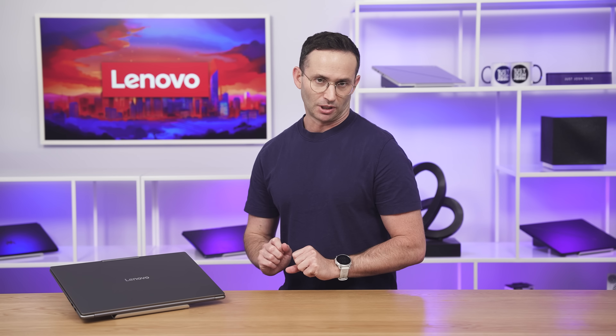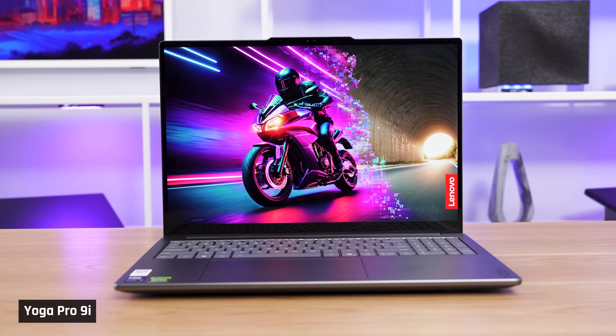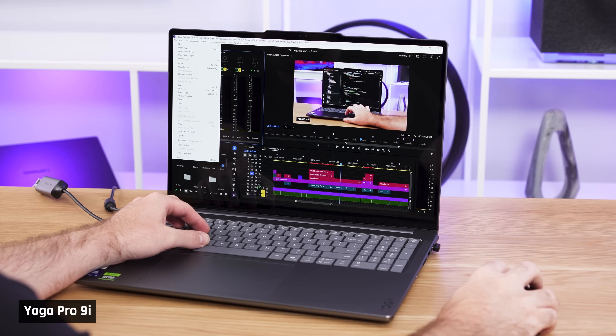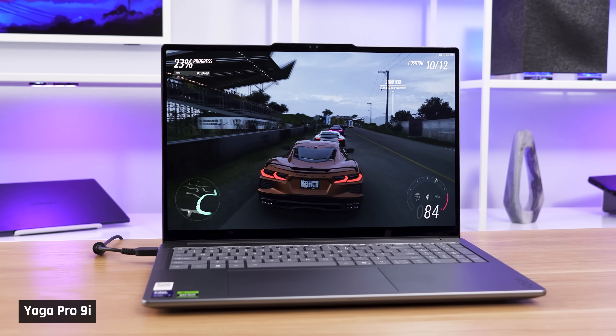The Yoga Pro 9i is a very important laptop. For the last two years, it has been my number one pick for programmers, engineers, and content creators — those looking for a high-performance Windows laptop that's still portable.